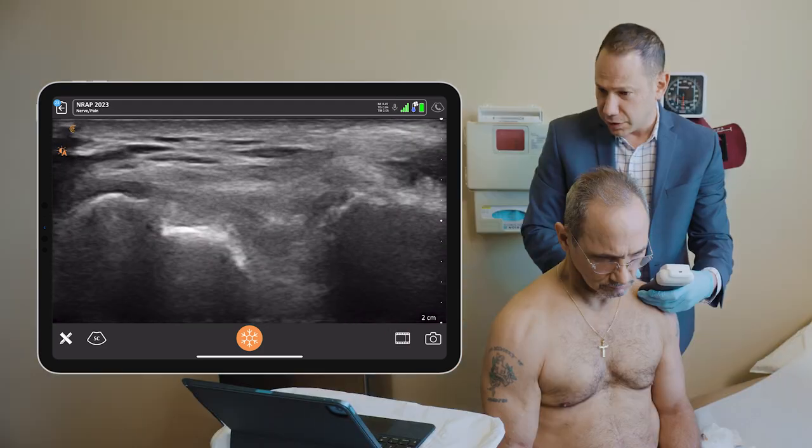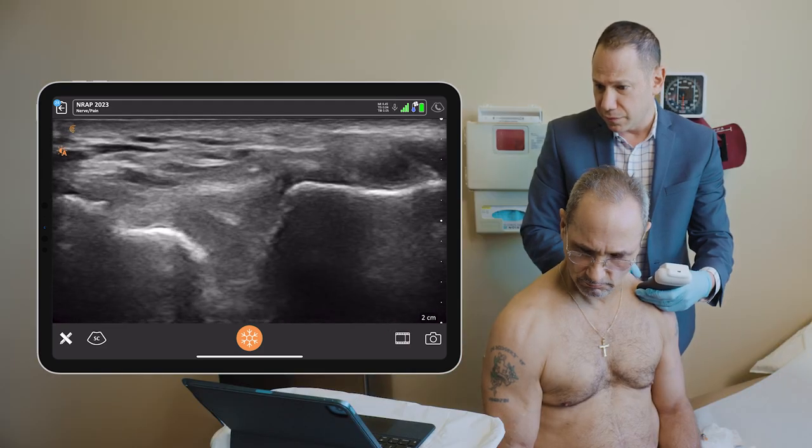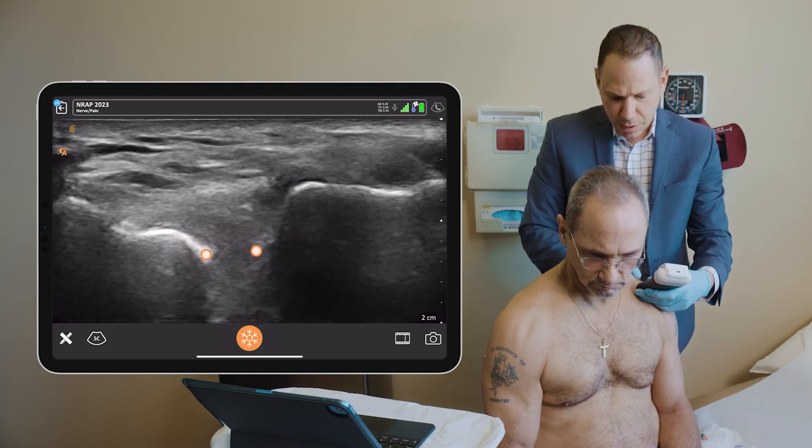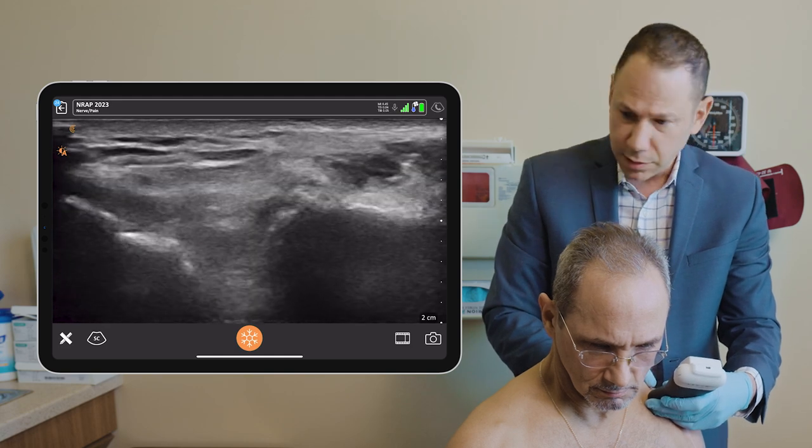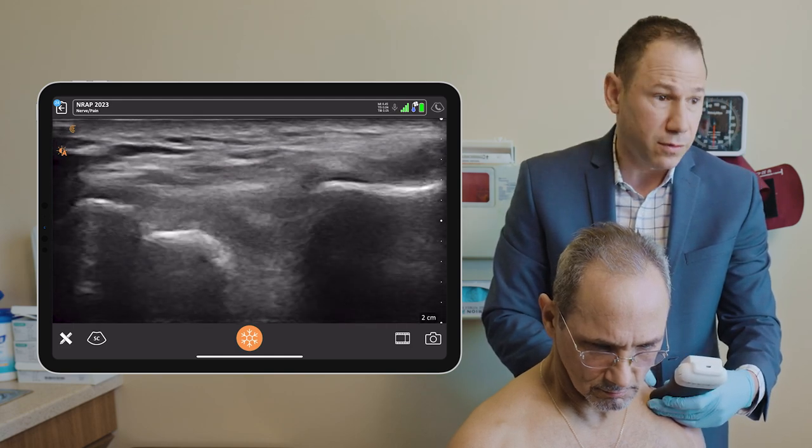See the bevel of my needle? Here's an image of the acromioclavicular joint, and this lesion is right above it. So it might be some sort of inflammation from the joint. But unfortunately, I can't drain it.